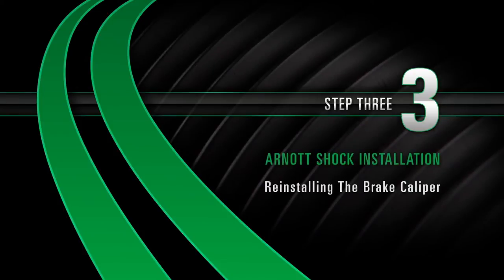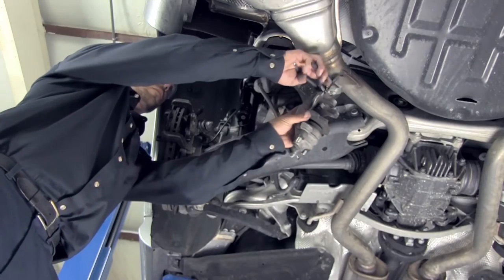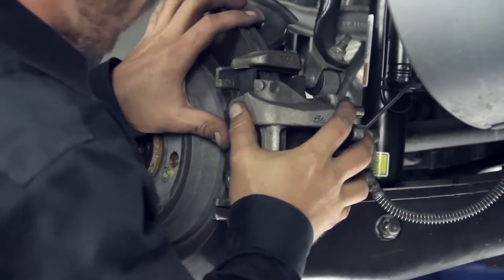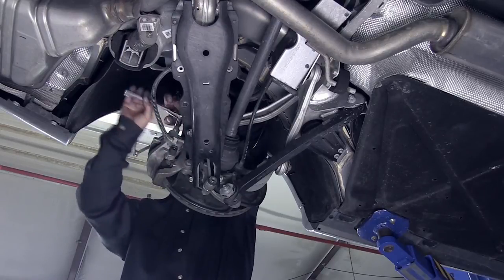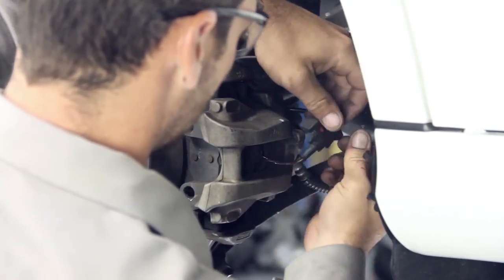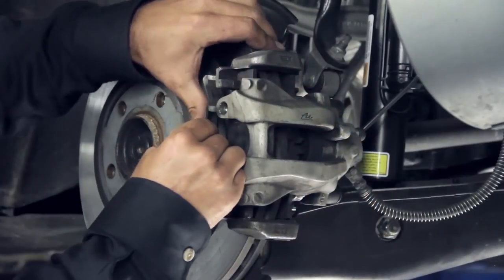Install Step 3: Reinstalling the brake caliper. Reinstall the brake pad and the rear brake caliper. Tighten the bolts on the back side of the caliper. On the right side of the vehicle, reconnect the brake sensor cable, then reinstall the sensor bracket bolt. Install the retaining clip.